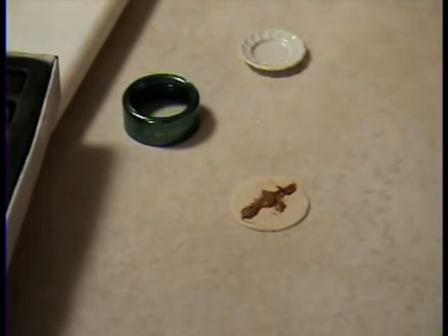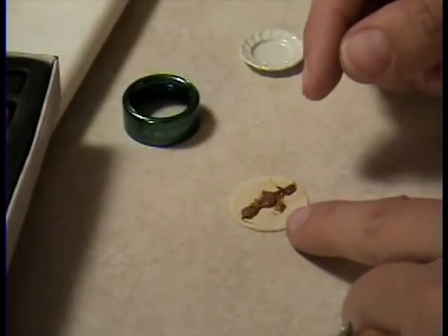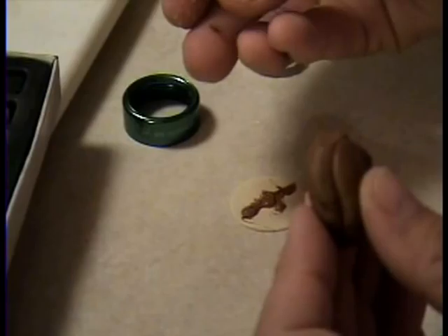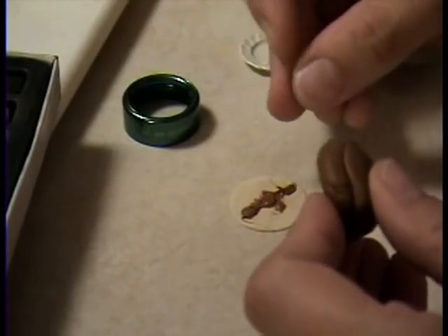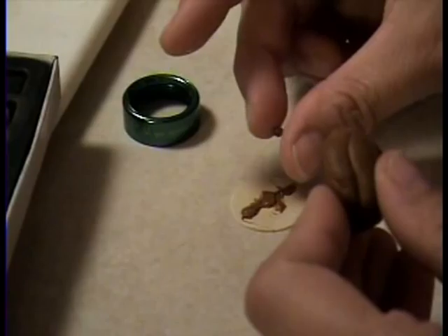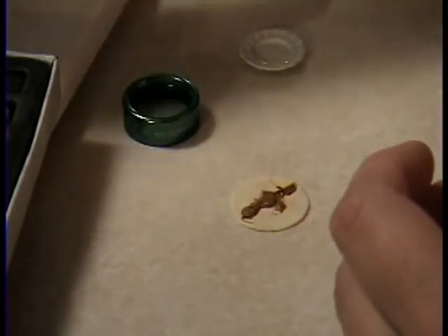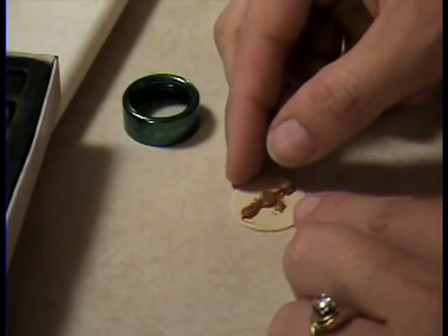This will also act as a glue. Now you could take teeny tiny pieces of dark brown and put in there for beans if you wanted to. But I'm not going to because it's just so tiny I don't think it's going to matter.